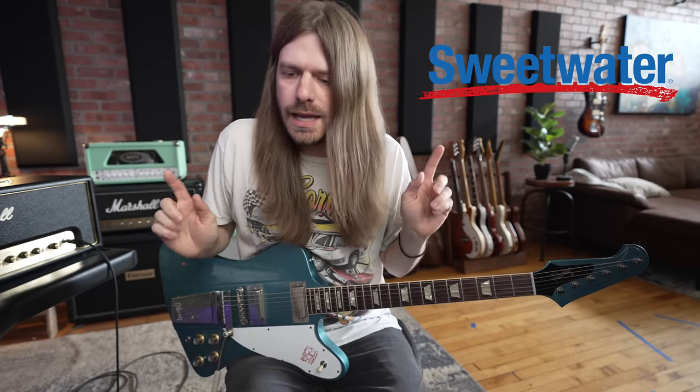This video is sponsored by Sweetwater, so if you do me a huge favor, check the links down below in the description for my rig, the guitars we're using, all that stuff. I would truly appreciate that — it lets Sweetwater know that we should keep making these videos.